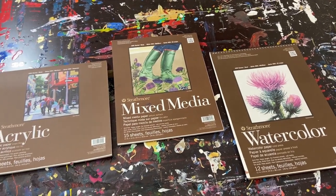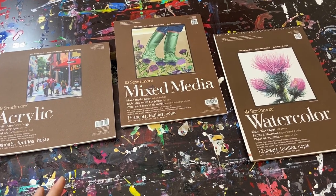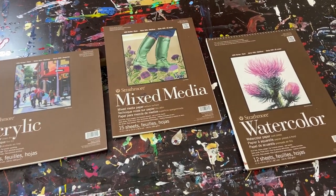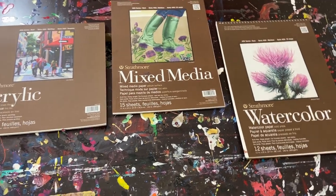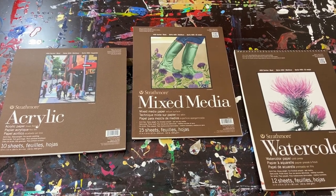Hey everyone, Cody here, and I'm just going to make a really quick video on the type of paper that I recommend for using for acrylic paints. So if you're going to do abstract paintings or just acrylic paintings in general, what kind of paper I recommend.